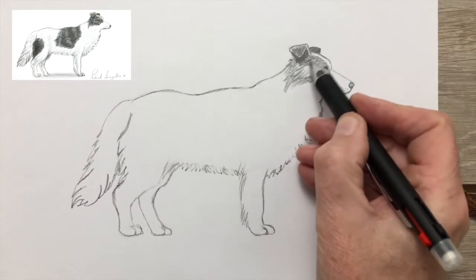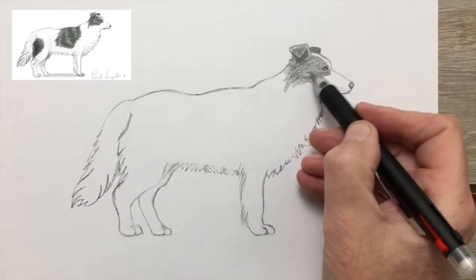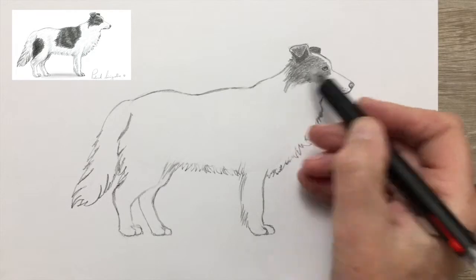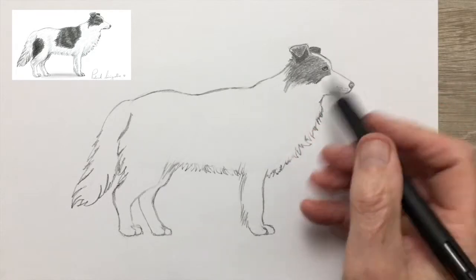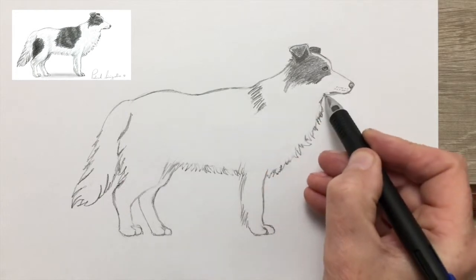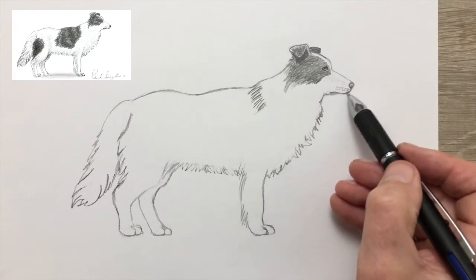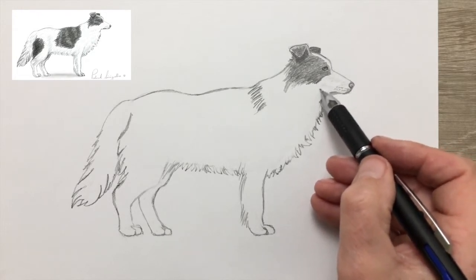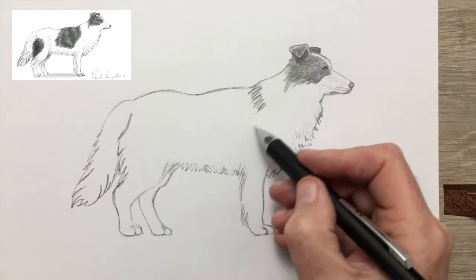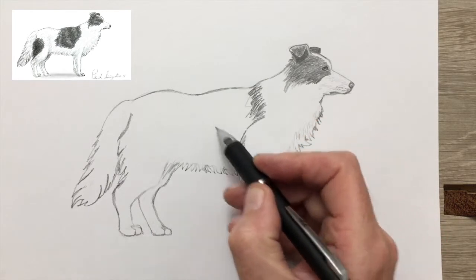Notice the direction of the strokes is in the same direction as the fur of the dog. This is important because it helps create the illusion that you're drawing in each hair. But it is just an illusion — you're not drawing in each hair, of course; that would take you forever.